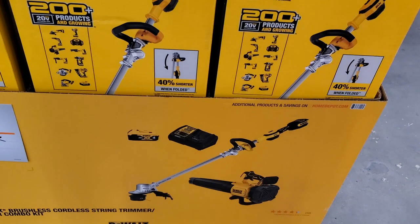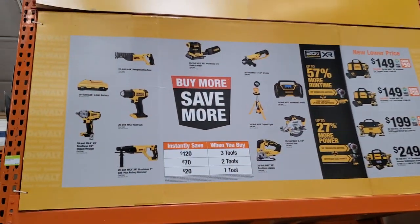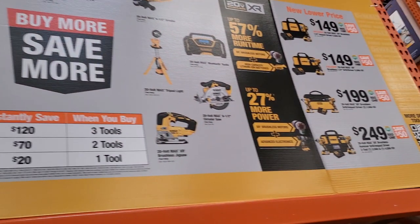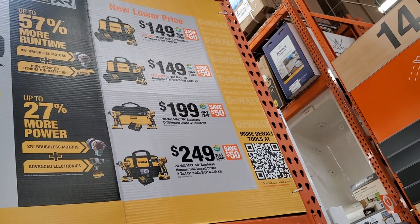The string trimmer and blower folding combo at $299 is probably the best value they have right now. They've got a buy-more-save-more deal: buy three tools and save $120, two tools save $70, one tool save $20 — so three tools is obviously the best bang for the buck. Let me know in the comments which radio you think is worth getting — the DeWalt or the Milwaukee.